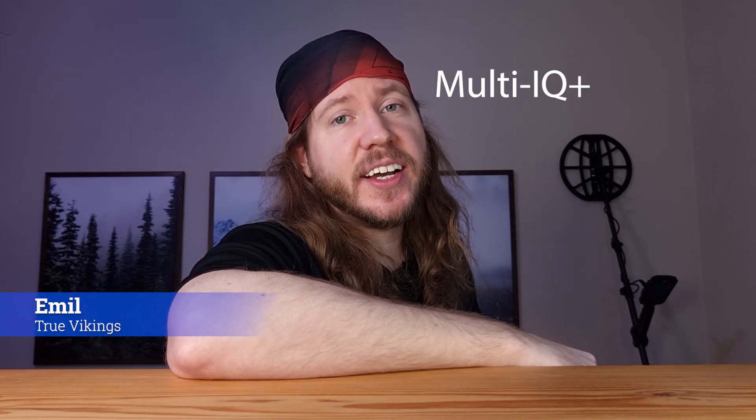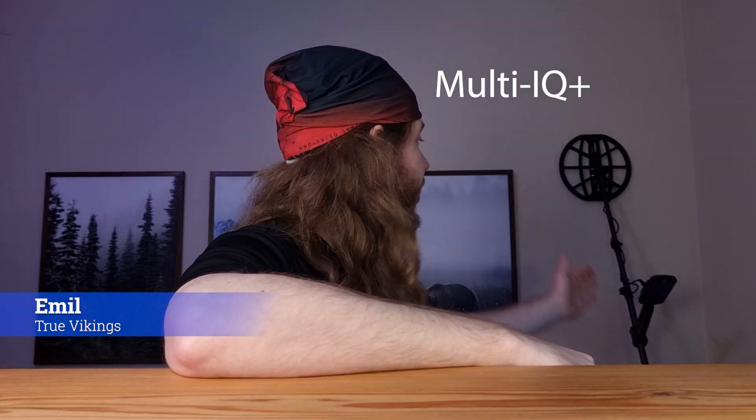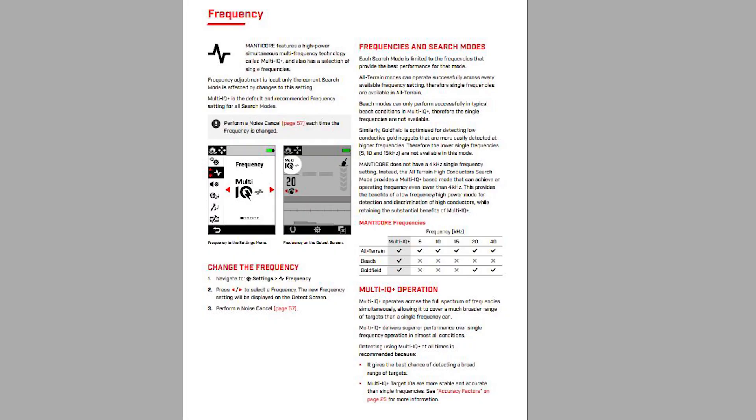Let's talk about the Multi-IQ Plus function on the MyLab Manticore Metal Detector. Every single metal in the ground has a different conductivity, and some frequencies are better at picking up a certain kind of metal while other frequencies find other metals better.